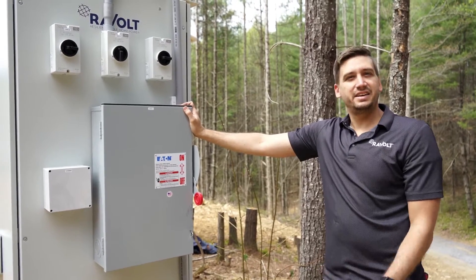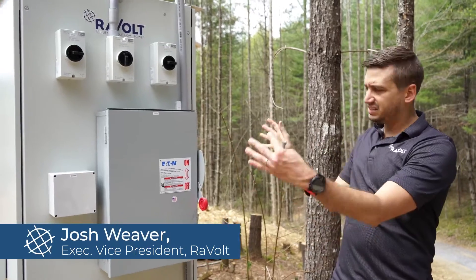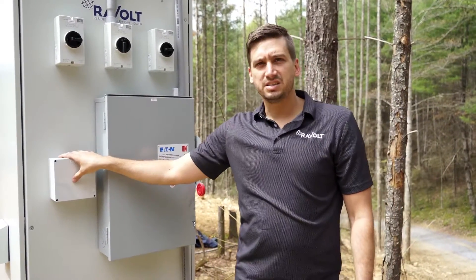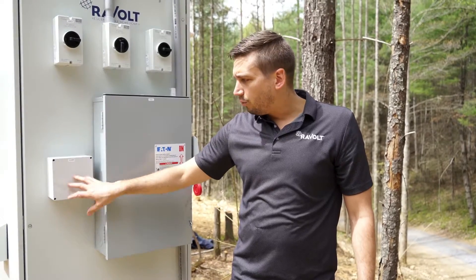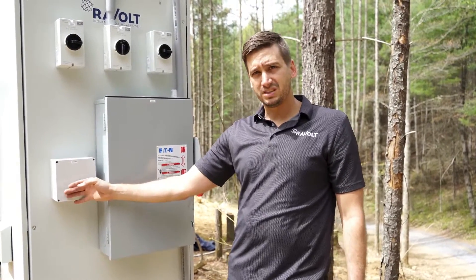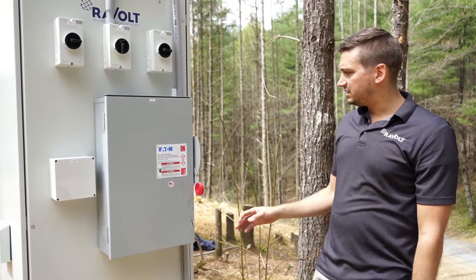We're here on the AC inside of our single cabinet system, where we put everything on one single side of the equipment. You have your communications box here, so we can have a wired ethernet connection. This particular customer is using a Wi-Fi dongle inside, connected to a Starlink satellite communications system.